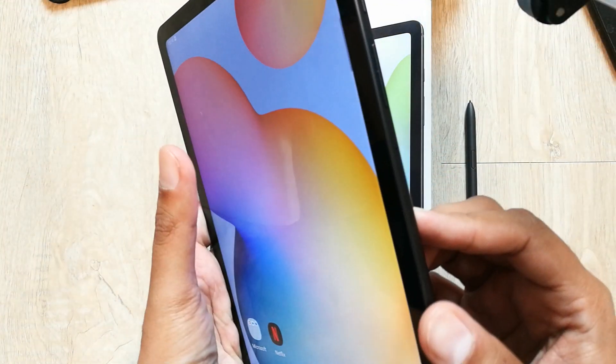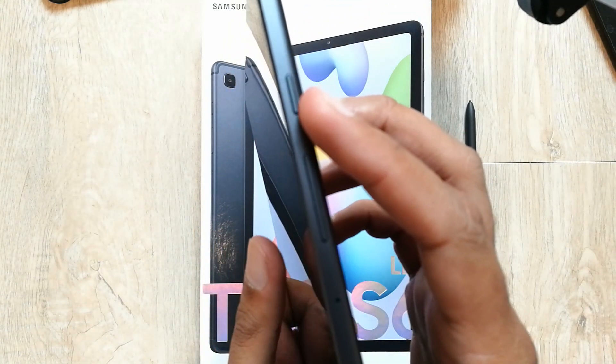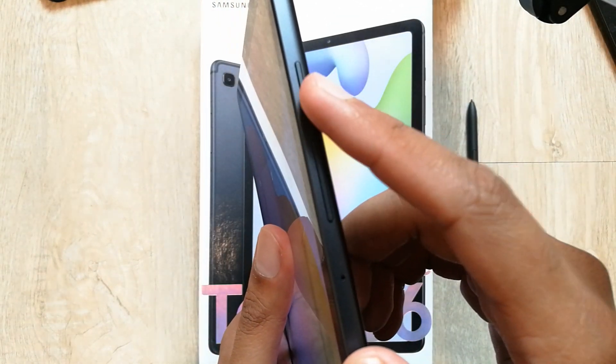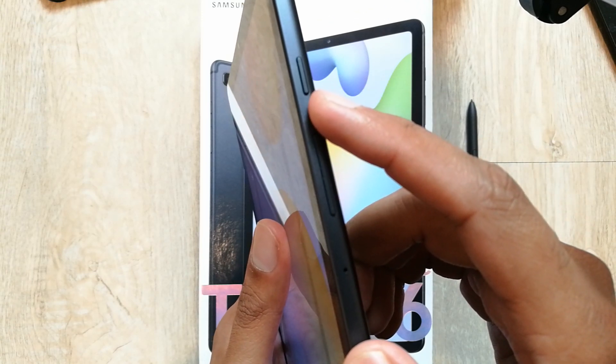First of all, what you have to notice here — there is a power button and there is a volume down button. You have to press them together and then it will take the screenshot. I will show you how it works.